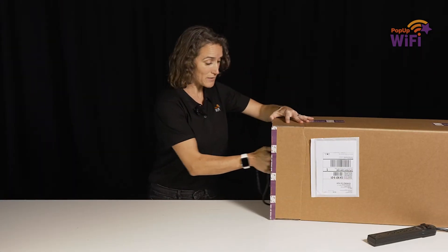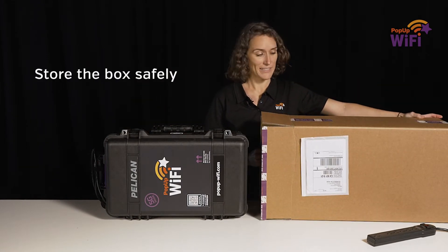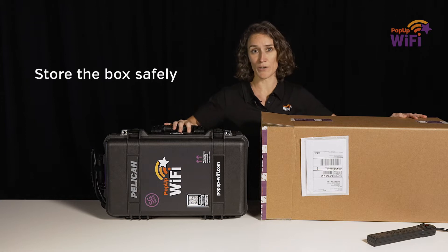Pull your unit out of the box and take a moment to stash your box somewhere safe. You're going to need it to send your unit home in when the show is over.